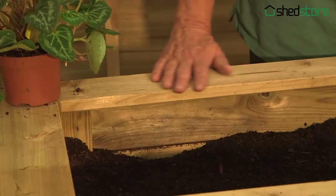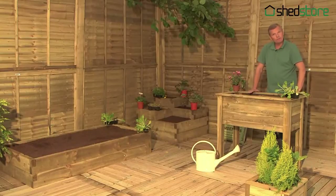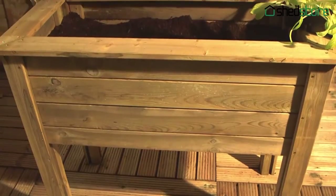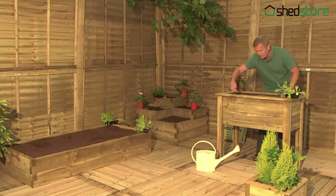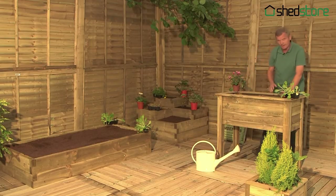Have a look at this one — a table planter. The great thing about this is it's at a fantastic height, so if you've got reduced mobility, you can work at it quite happily. The legs are good because they can keep slugs and snails away from your precious crops. Good depth as well. You can get some radish in there, some carrots, whatever you want. Lettuce will grow beautifully in there.